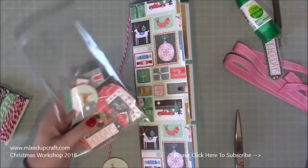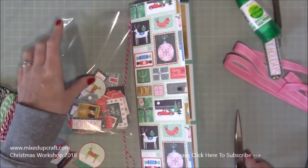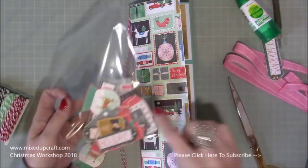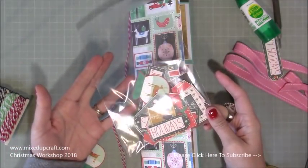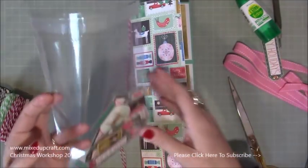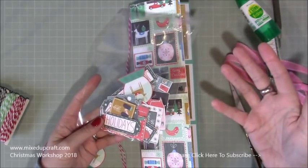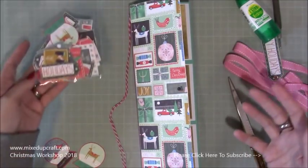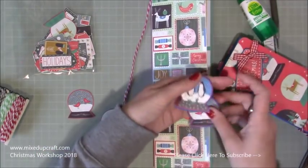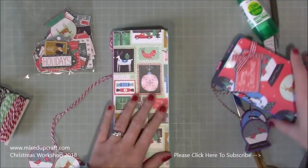What I've done is fussy cut pieces from one of the sheets. Whenever I get a paper pack I pull out the pages that can be fussy cut and do loads at once, putting it all in a plastic sleeve with the paper pack. Throughout the whole time you're using it, it makes it so much easier to just pull out pieces that match your paper pack rather than doing it each time. I've got these two pieces here and I'm going to create the same thing I've done on my sample.